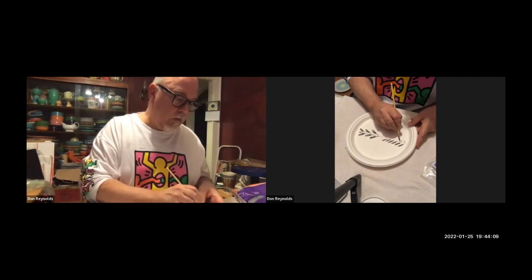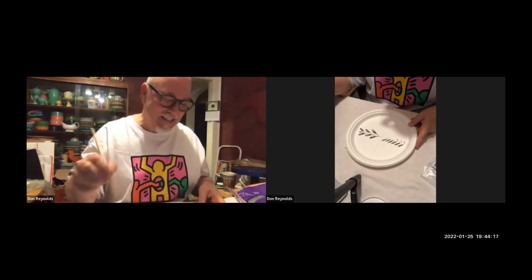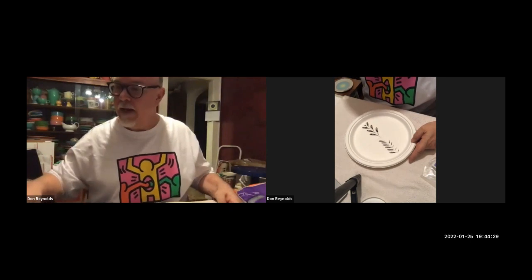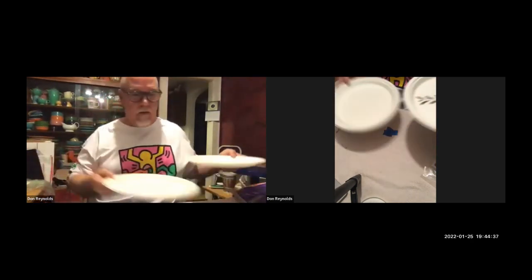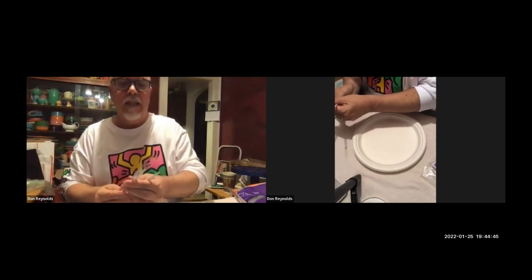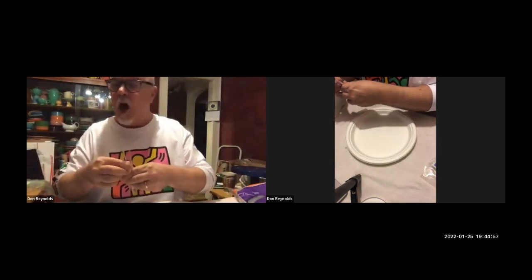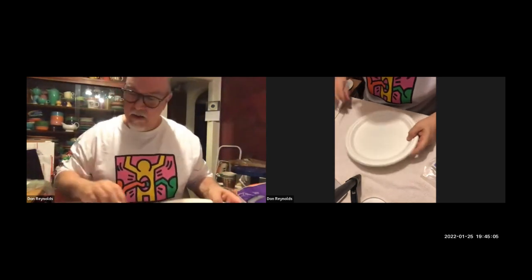This is my favorite brush in the whole world, though it's so small it's not working great on this paper plate. I'm going to show you some of the lines I make on these pieces. I use liner brushes — these are very small brushes with hardly any bristles, they're round with fairly long bristles so that I can bend them when painting.